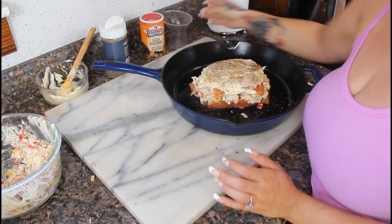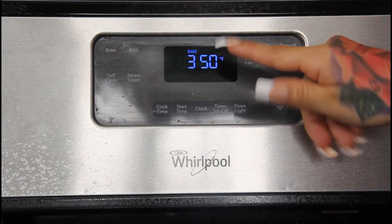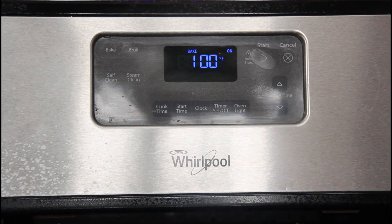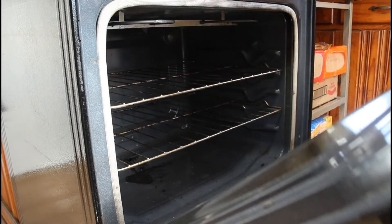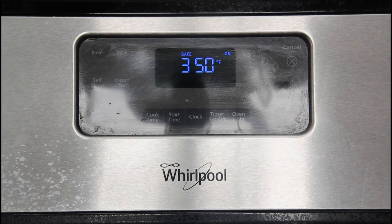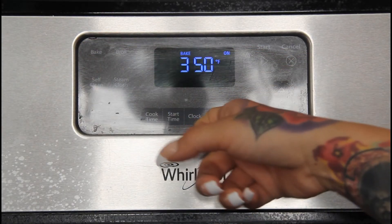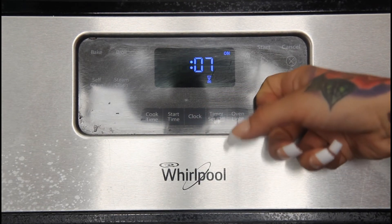Now we're ready to bake. Preheat your oven to 350 degrees. Depending on how thick your salmon is, you're going to bake it for about 15 to 20 minutes, so just keep an eye on it.